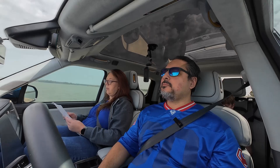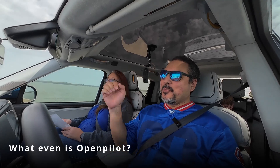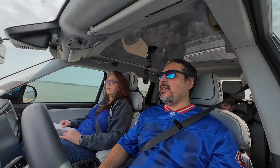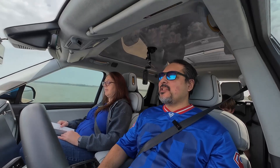The first question is: what even is OpenPilot and Comma? So Comma AI — the company was started by George Hotz, whose claim to fame is that back in the day, a long time ago, he hacked the original iPhone and the PlayStation 3.